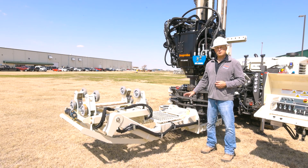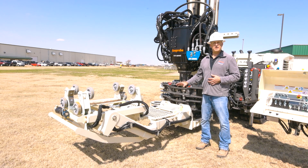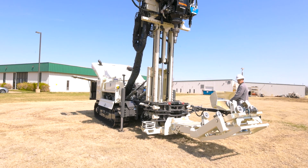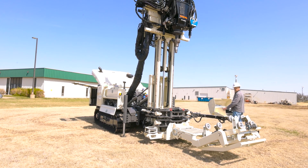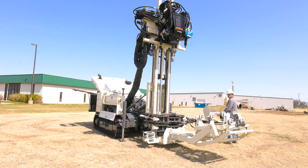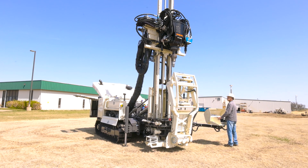Another option of the 8150 is the rod handler, which takes a lot of the work out of the operator and the helper in the field. It's designed with an elbow and a wrist — it goes down, clamps the rod, and lifts it up underneath the Sonic head. The elbow and wrist allow you to work at all kinds of heights, whether you're working off an indexing rack, out of the bed of a truck, or off a trailer.